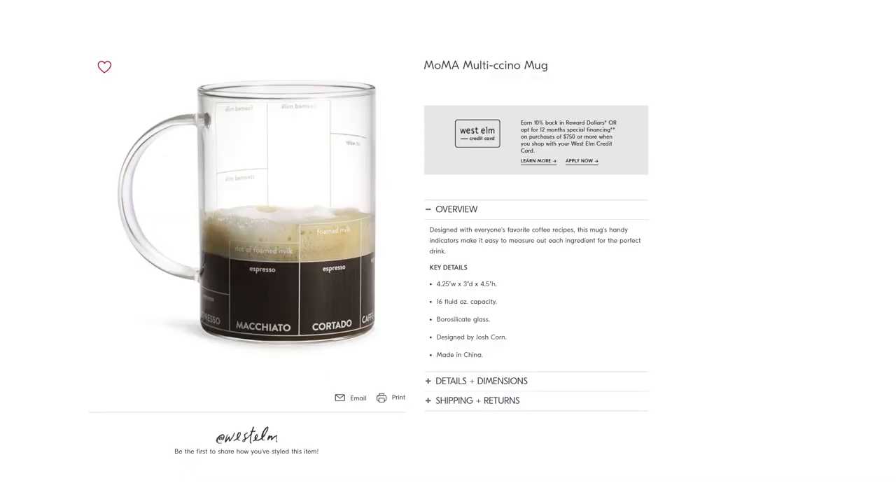I think this mug is actually a dupe for a West L mug that I was advertised on Instagram, which I actually ordered, but they notified me that I'm gonna get it in July for some reason. But I saw that YesStyle carried this type of mug and I ordered it immediately because I was really excited to use it sooner. And this looks like a really nice quality — I'm actually really excited to use it.